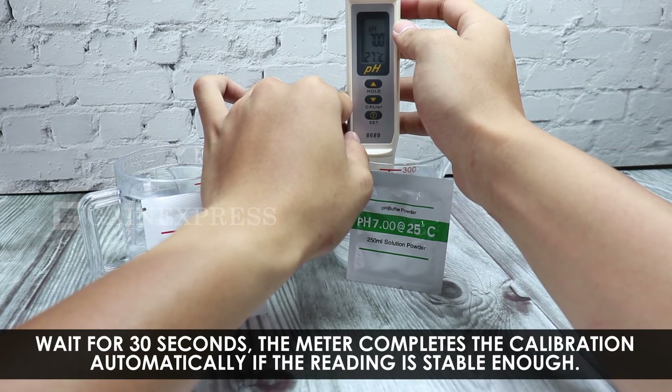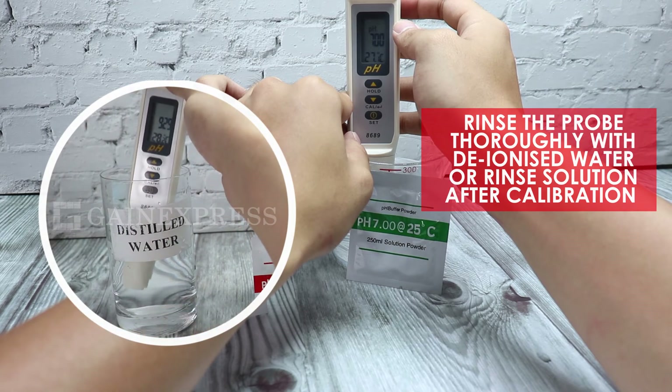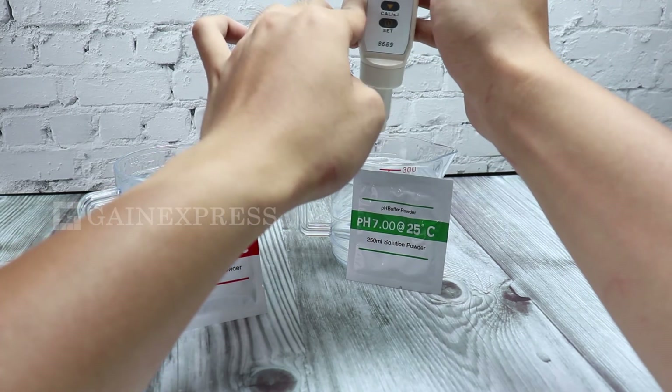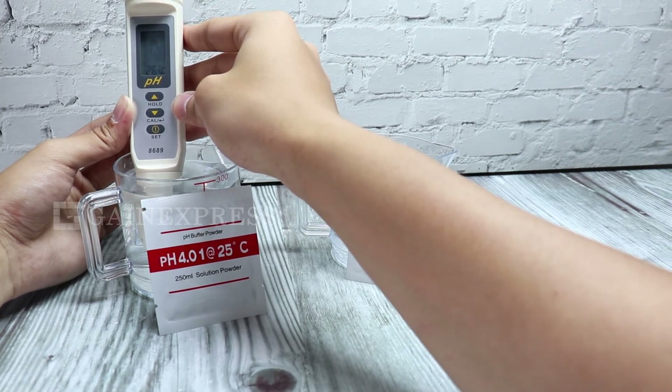Wait for 30 seconds. The meter completes the calibration automatically if the reading is stable enough. Rinse the probe with deionized water or rinse solution after calibration. Repeat the same process with pH 7 if you want to do multiple-point calibration. Exit by turning off the meter.